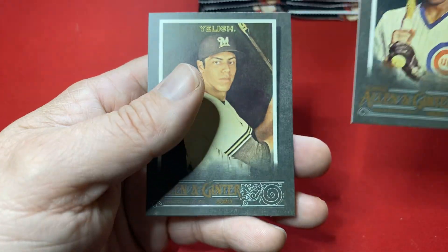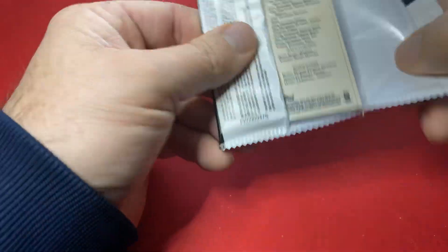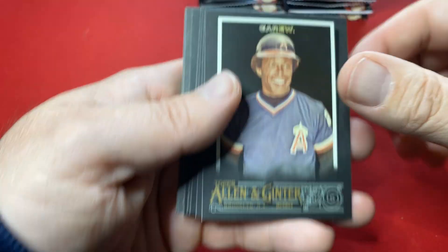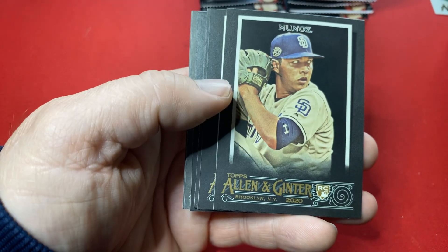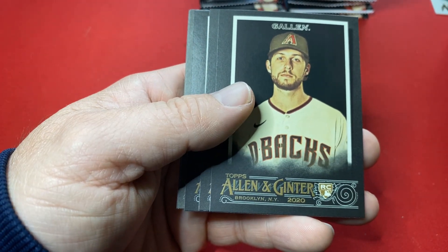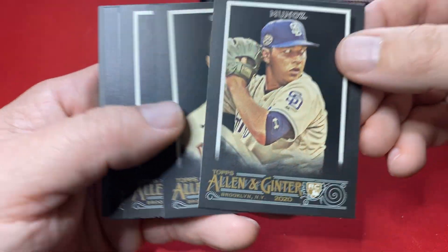There's the Hawk. Almost halfway through here — nothing huge, not expecting it. But again, it's fun. Put some of these in my PC. There's some rookie cards.